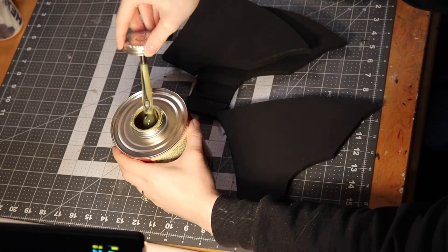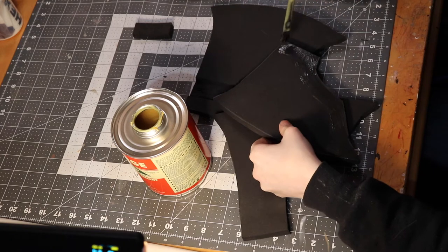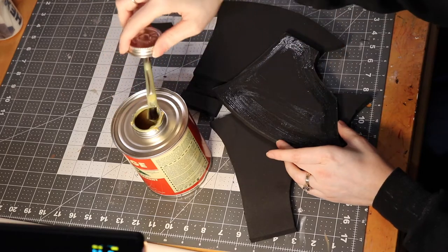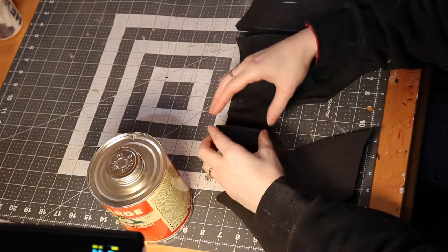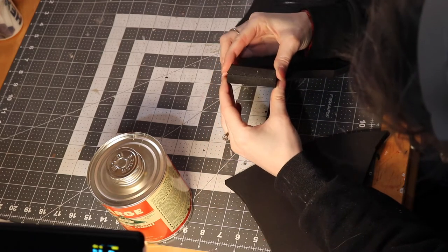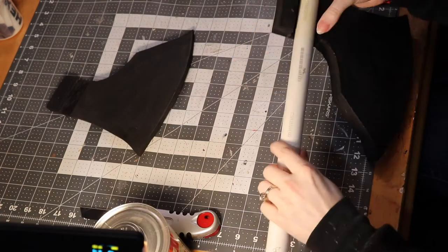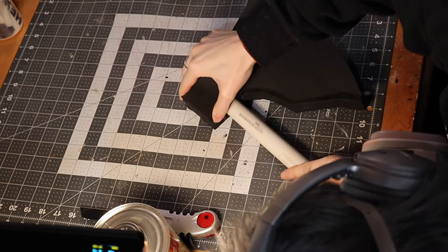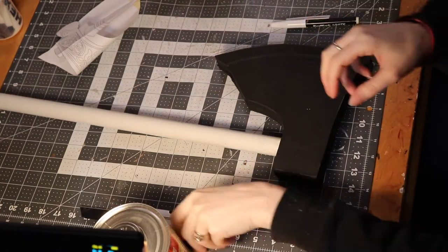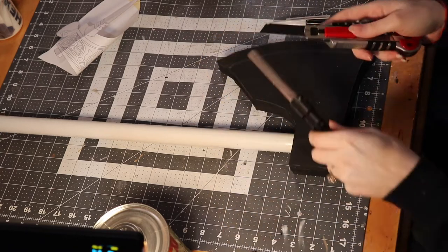Then it's time to glue everything together! I use contact cement when working with EVA foam. Use a fume respirator when working with contact cement — the fumes are stinky and toxic, so use a fume respirator. When gluing, you want to slather the sides you're gluing together in a thin layer, wait for them to get dry and tacky, then press them together. You also want to slather that pipe and glue it into the space you made for it. Once all sides are glued together, it's time to carve in the blade edge.